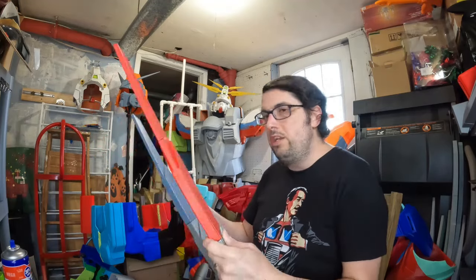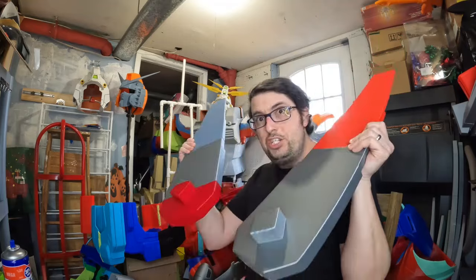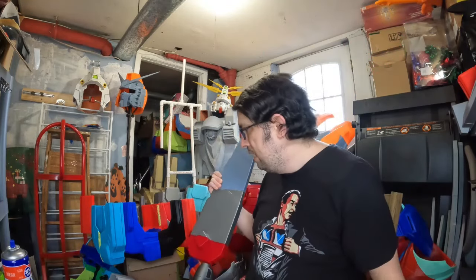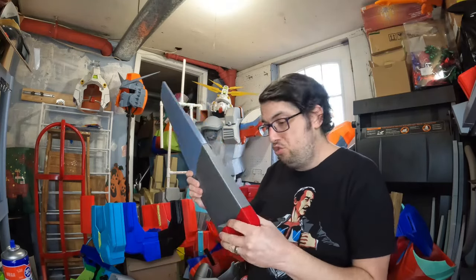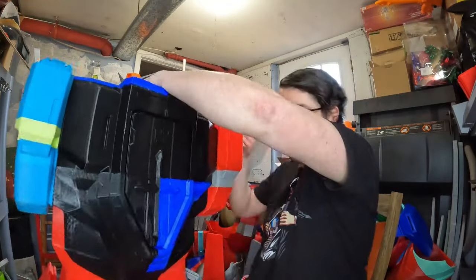There's some warping on there, but that's okay — I can always take care of that with some Bondo and Bondo spot putty. Now I have to figure out how to attach these to the back of the chest because there is a spot for it to go in, but I have to figure out how I want to attach it. I might use glue, I might weld it, I might draw a bolt through it, but I'll still have to figure that out. Now here is the chest.